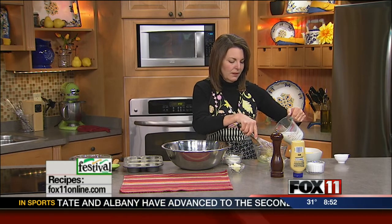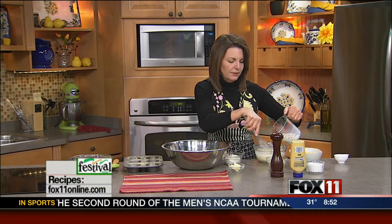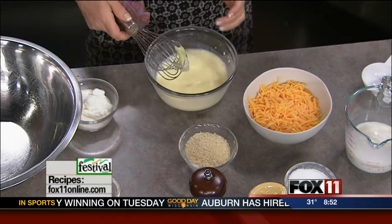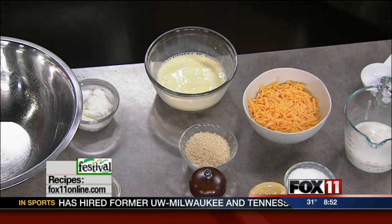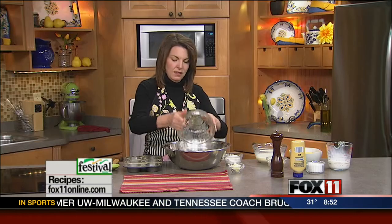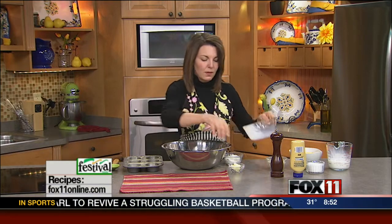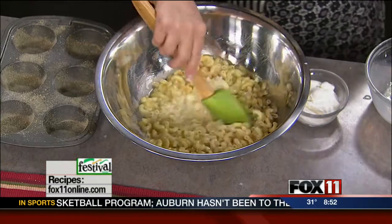So now I've got two eggs and some milk and I'm beating that together, and I've cooked up some elbow macaroni. You want to deal with this when it's very, very hot — that is the key. This just was boiled and drained, and to this we're going to add our egg mixture and some butter. Because the macaroni's hot, that butter's going to melt right away.